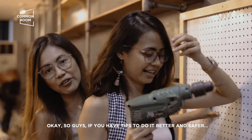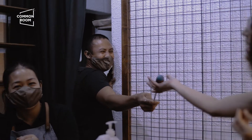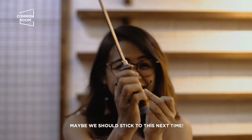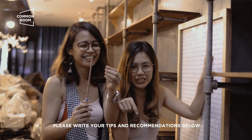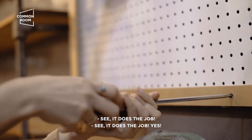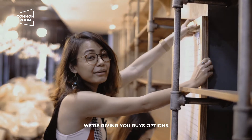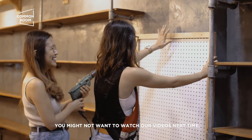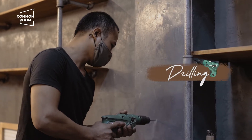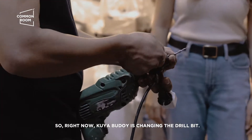So, guys. If you have tips on how to do it better and safer, please comment. Kaya na yan ko yung Budoy. Ito na lang, guys! Next time! Please write your tips and recommendations below. Pwede naman pala! Hindi siya buwi sa buhay, guys! Pa-drill-drill pa! We're giving you guys options. Obviously, hindi kami incredible DIY-ers.